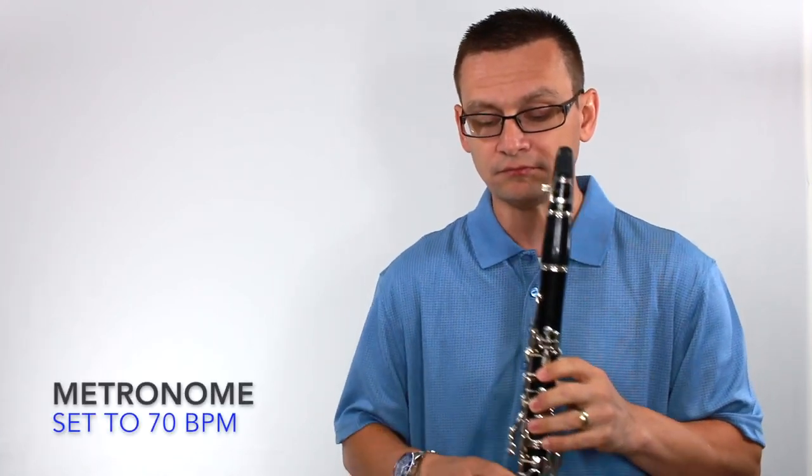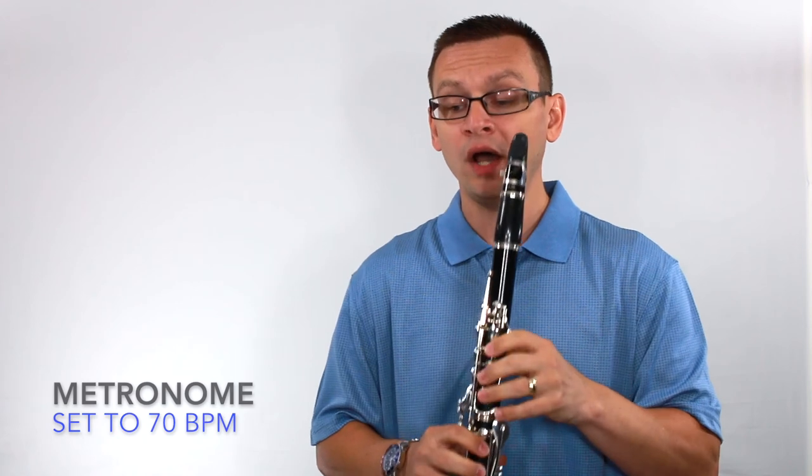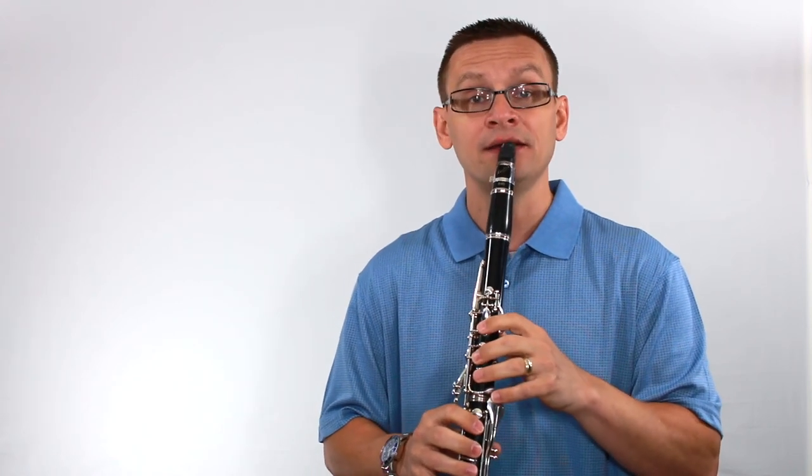Let's jump into number one: harmonic minor scale and arpeggio, quarter notes. One, two, ready, begin.